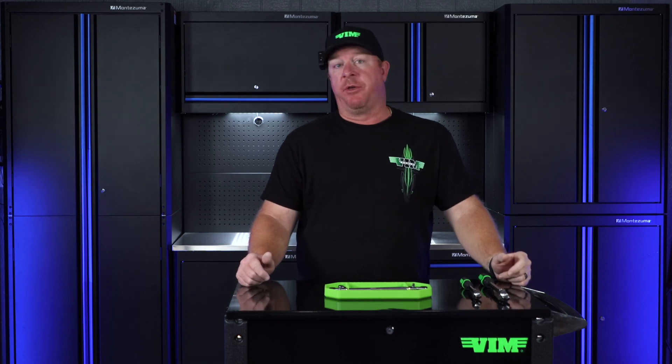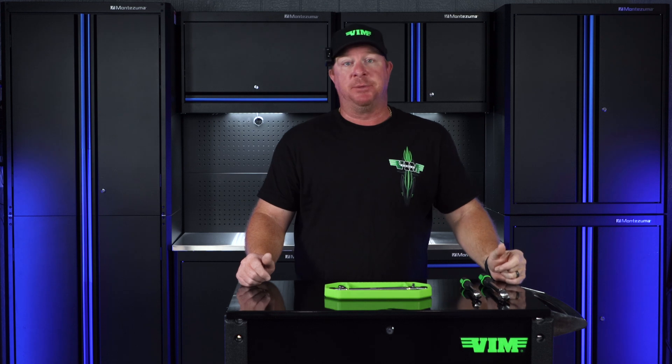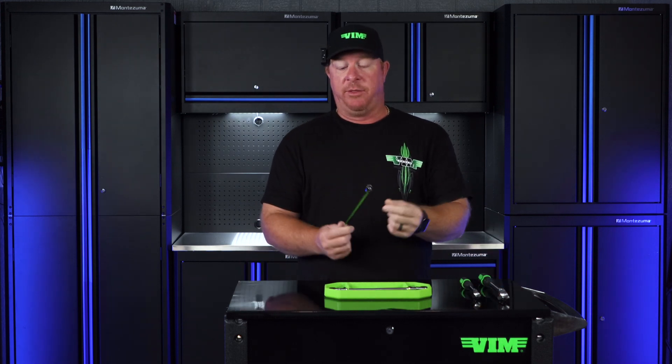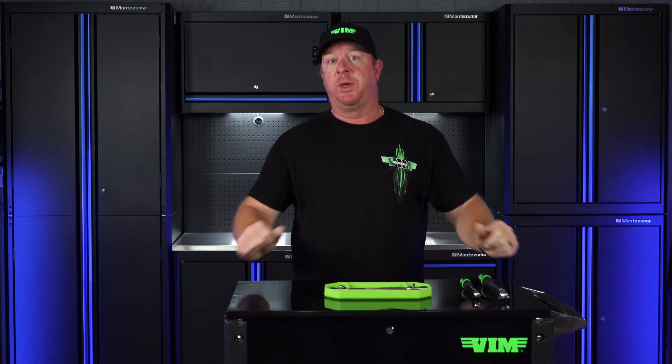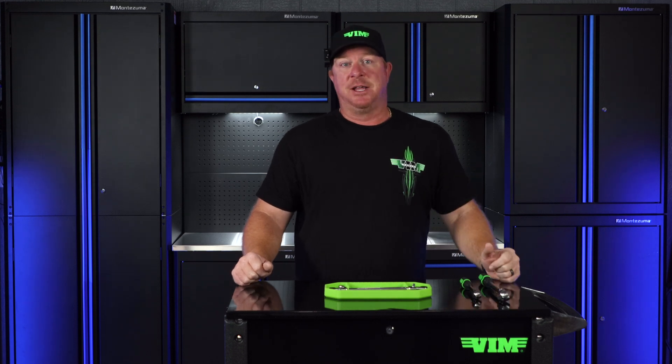What's up guys, welcome back to another episode of The Break Room. This week we're going to be taking a look at our HBR series ratchets, which are bit drivers with ratchet adapters put in the end for tight access. We're going to be putting them to the test and see what the failure points are. Come check it out.